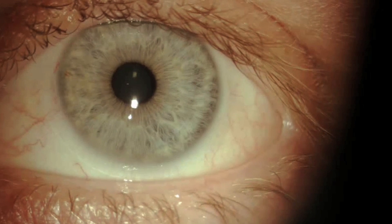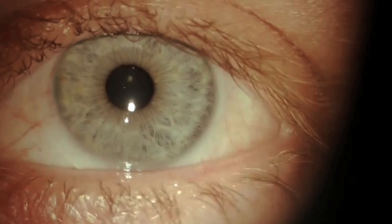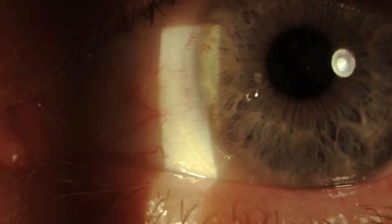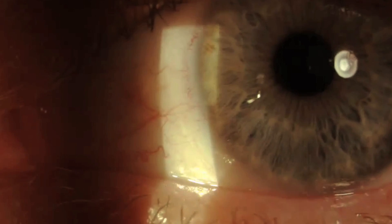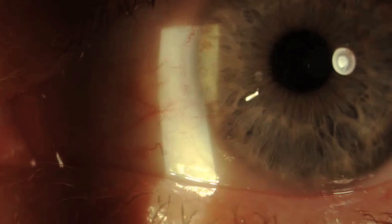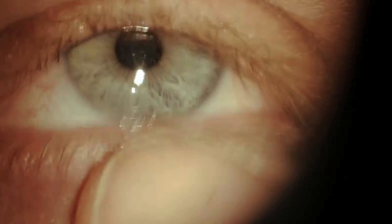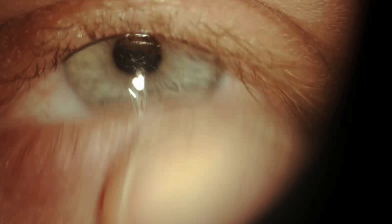Look for good centration, full coverage of the cornea, and adequate movement. Evaluate the movement with your beam inferior nasal — a soft lens should move about a half to one millimeter. One millimeter happens to be about the overlap of an average lens on an average cornea, so if the lens moves halfway up to the limbus, then your movement is half a millimeter. If you don't see adequate movement this way, then do a push-up test. Use the lid margin to push up the lens and assess whether it's a smooth and easy movement. Try not to avert the lower lid when you do this, as it'll make it more difficult to push the lens up.